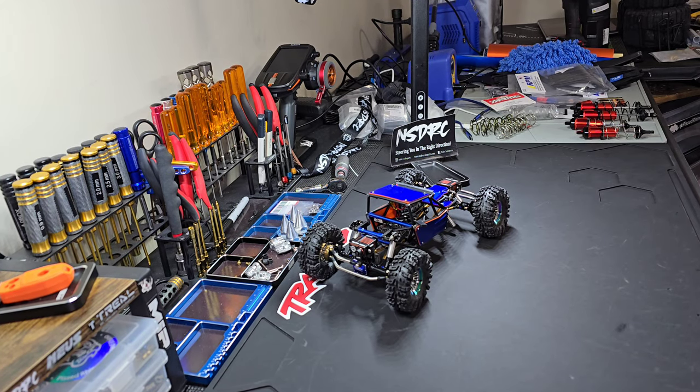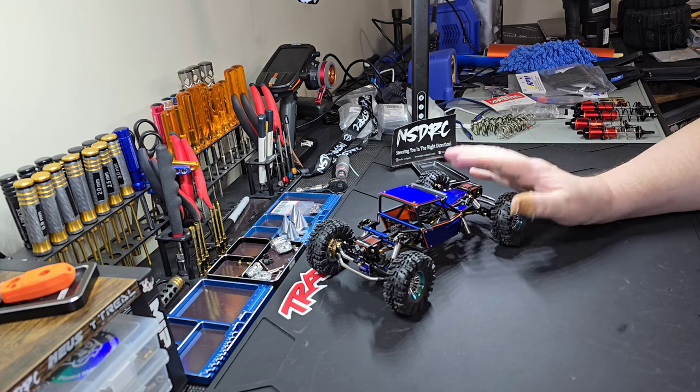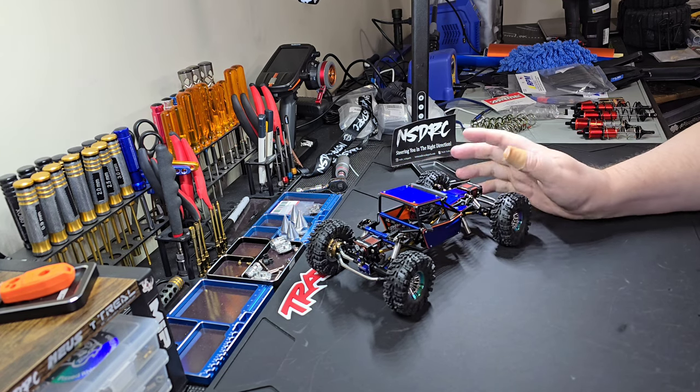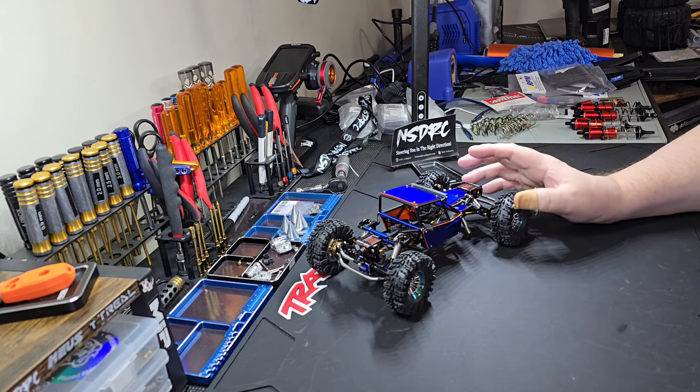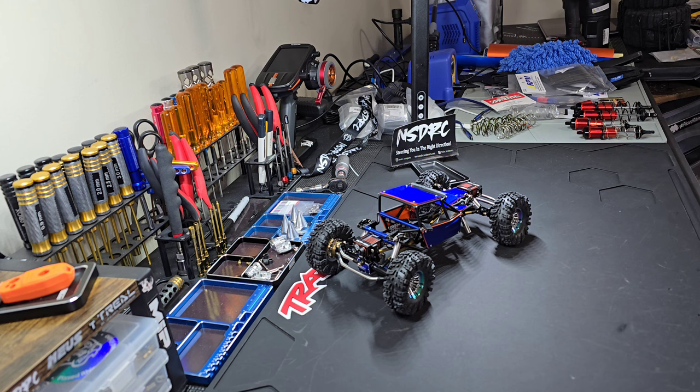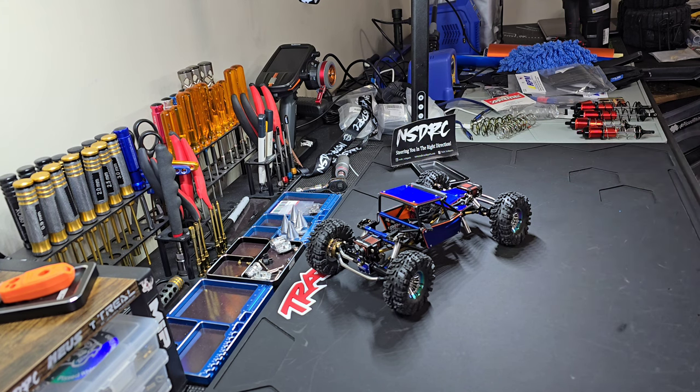Hey everybody, this is the Pissed Rano Show. Today we're going to discuss this new build, go through it, explain what I did, explain what modifications I had to make to get it the way I wanted it. After we've gone through all of this, we're going to get into some mail calls for the show truck and some explanation of what we're going to do with those parts.